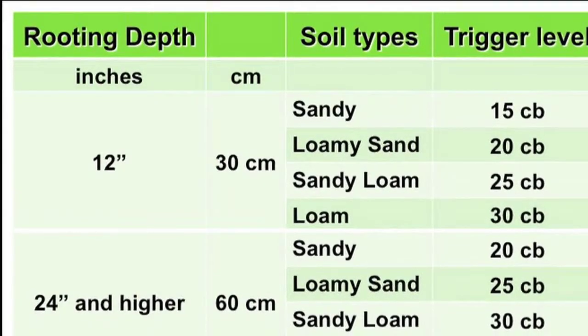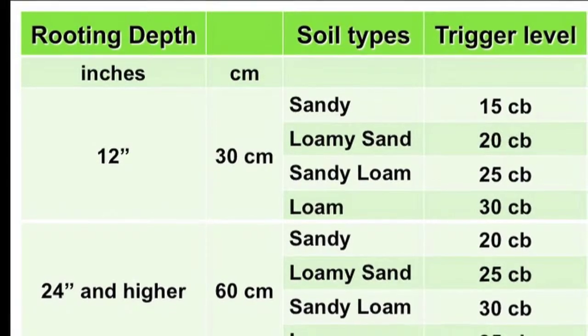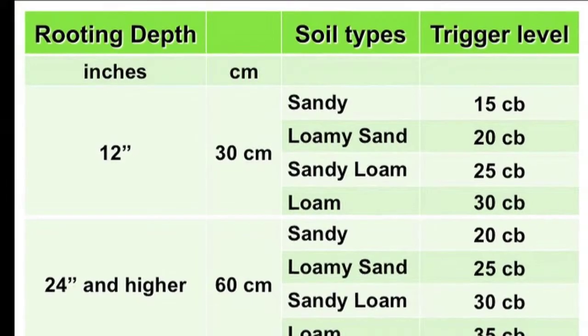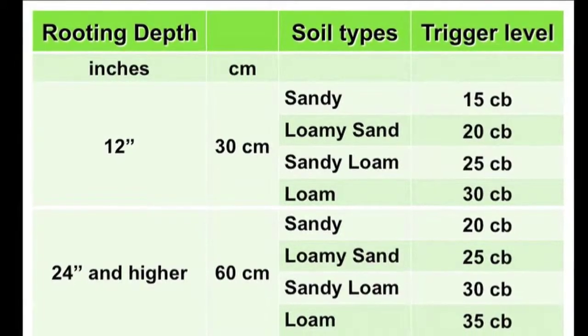When your readings are between 20 and 40 centibars, depending on the soil type, tree age, and size, you should run your system until your readings go below your predetermined threshold.